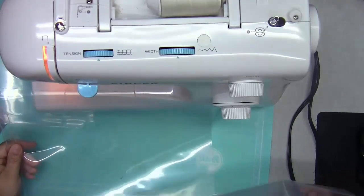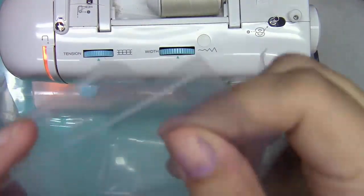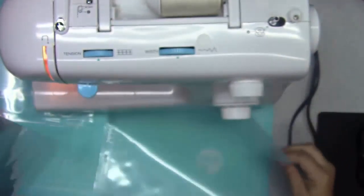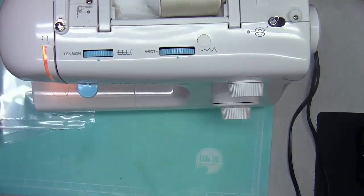So the first thing we'll talk about is doing it on a sewing machine. This is not a new concept — people have been sewing page protectors for a while, not necessarily for this particular reason but to make their own pocket page layouts or include memorabilia. They just sew a line down the middle of the page protector to make a flap. It's really simple.